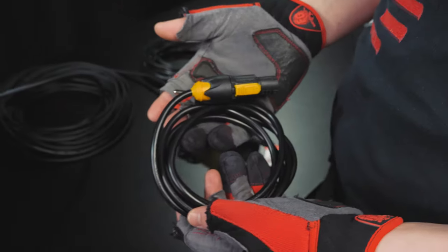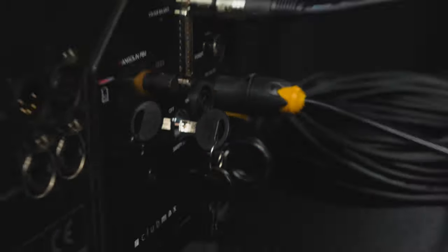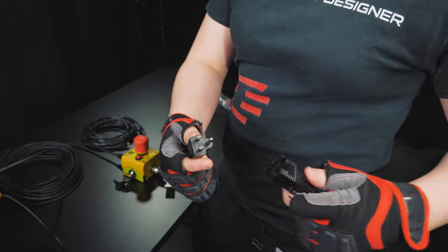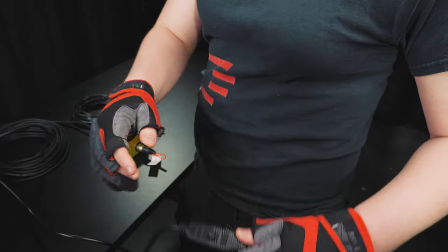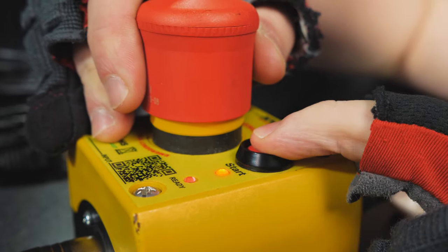We will now take the Trucon power cable and plug it into the projector and plug the other end into the mains. Lastly, pull up on the e-stop button to reveal the yellow stripe, then press the start button until both LEDs turn on. This will turn on similar other LEDs found on the back side of the projector.